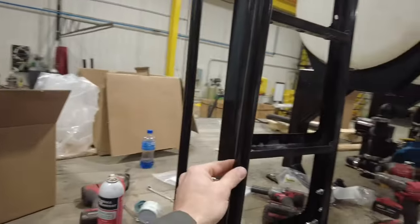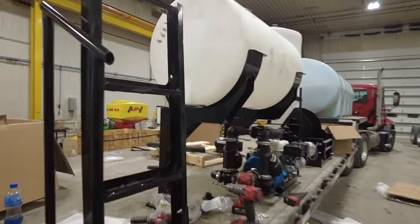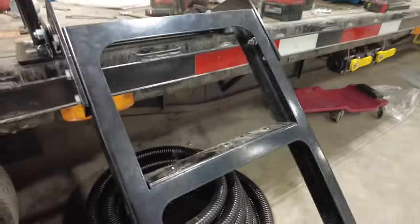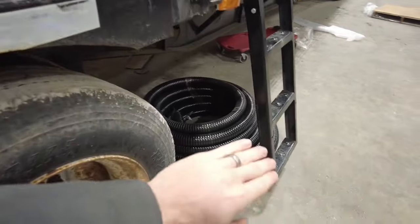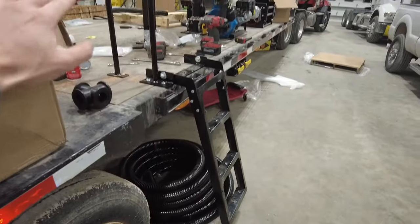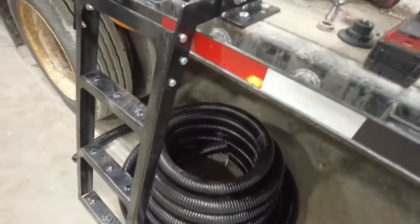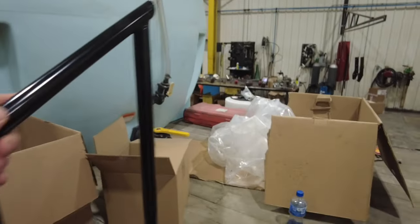A lot of guys go crazy over those Demco steps that they mount up front, but have you seen this one? One of the demands with this trailer was that we had to have a nice, clean, easy-to-use step and handrail. Look at this thing — it folds down, reaches almost all the way to the ground, and has an easy-to-use handrail.